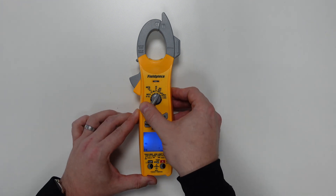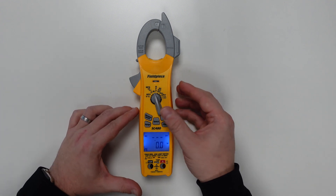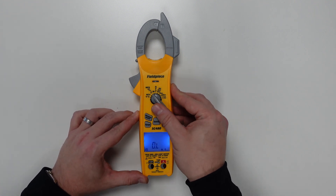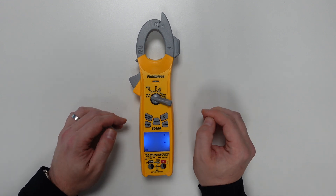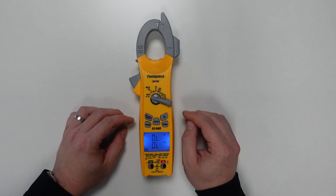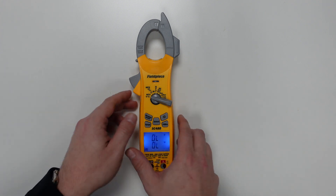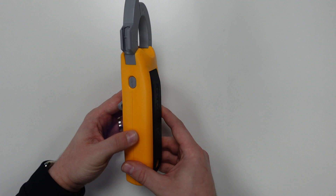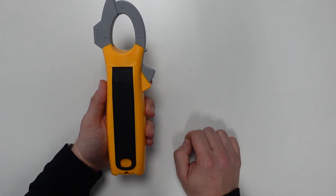Turning the dial to this side of the tool, we can take a power measurement reading in watts. Then we have capacitance, diode, continuity and resistance testing, non-contact voltage testing, and temperature readings with the included K-type thermocouple. A big upgrade on this model is that you can connect the tool wirelessly to the Joblink application. On the side is the ability to take an inrush current reading, and on the back is the strong magnet for hands-free testing.